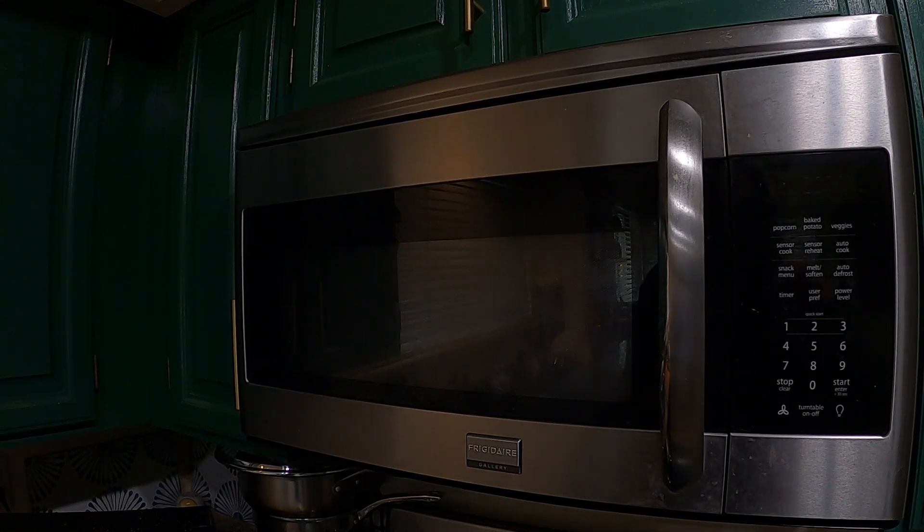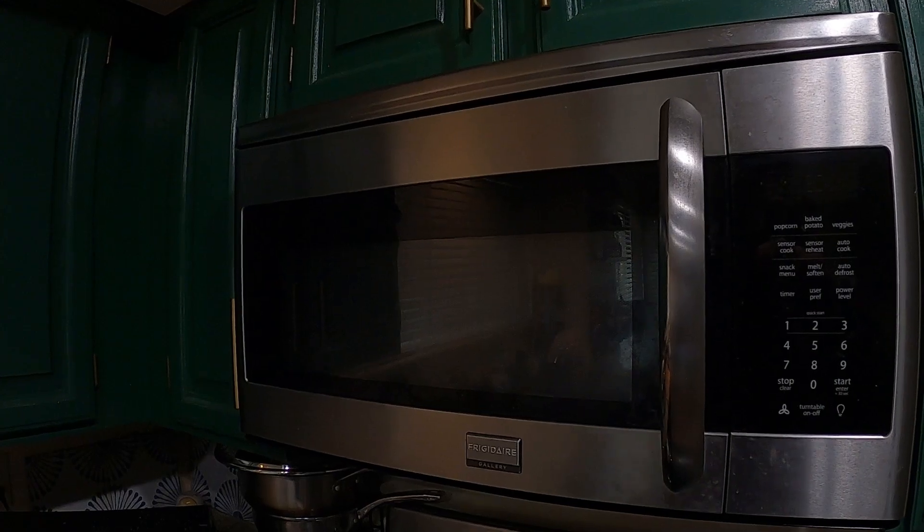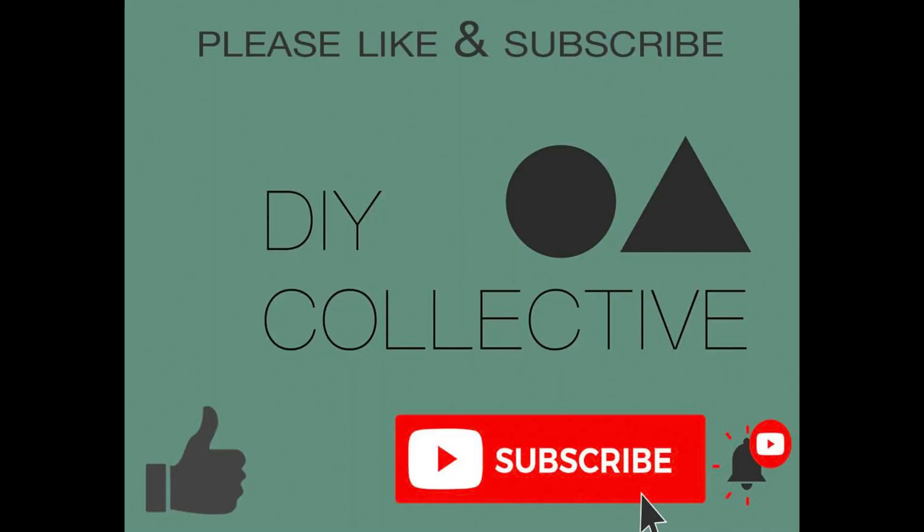Thanks for watching. If you found this video useful, please like and subscribe. Thanks again.